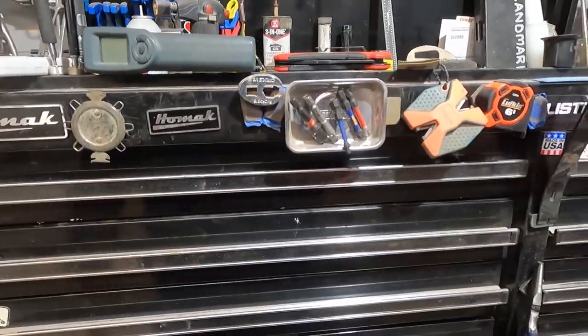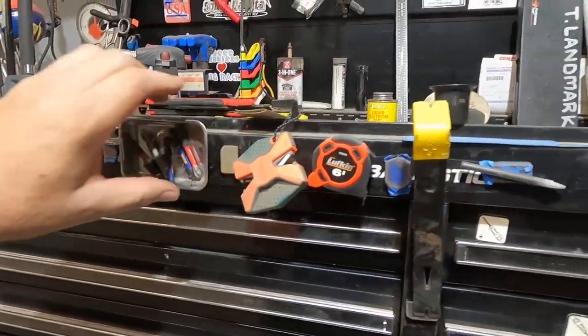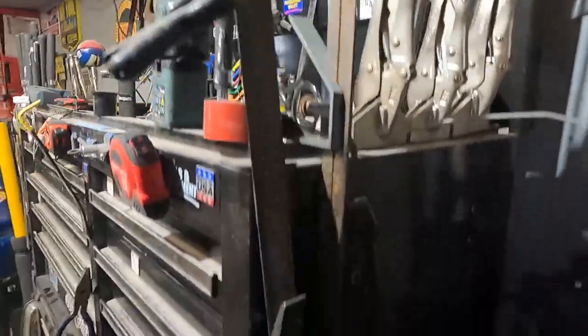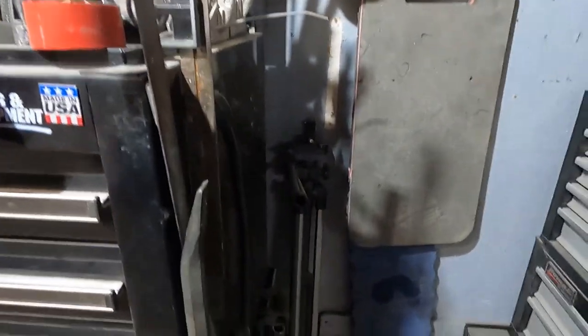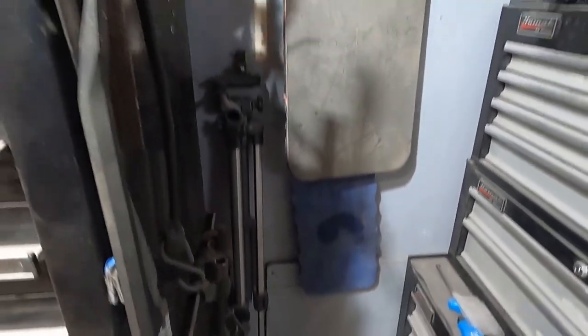Across the front here, I try to keep my spark plug gap checker right there so I'm not always looking for it. You'll see I've got a lot of tape measures along the side. More vice grips. I've got a slim jim for opening cars, a lineup punch, some McPherson strut tools, and that's where I keep my funnels. These are my kneeling pads — I have horrible knees, so I use kneeling pads on everything.